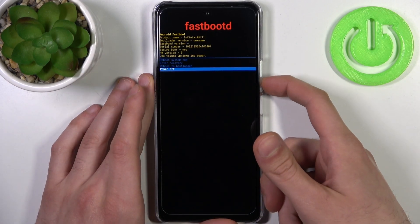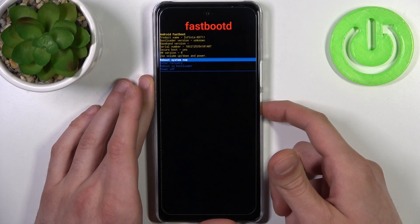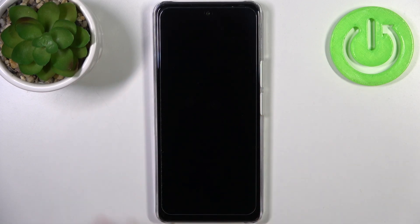If you want to quit this mode, select the option 'Reboot System Now' and the device will be restarted just as usual.